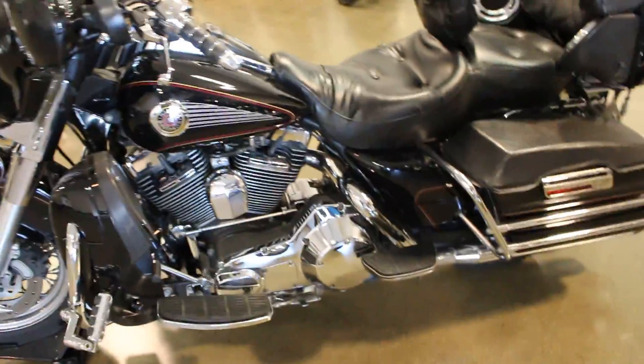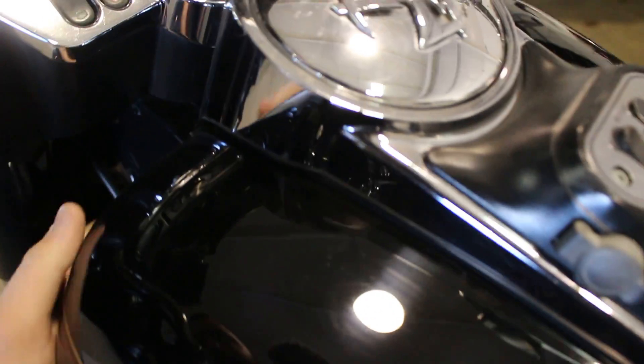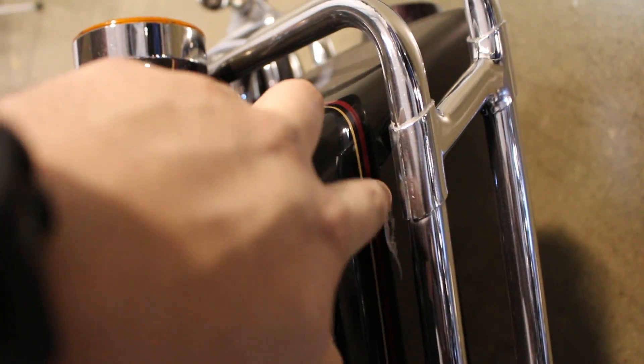Moving over to this side — stepping back, it looks really clean actually, the chrome looks really good. This guy definitely kept the chrome in great shape. It's got this connector piece that goes over the bags. Honestly I'd probably get rid of the bags — they're a little bit beat up, a little bit warped, a little bit worn. It looks like there's a used cigarette in one of the bags — I would definitely clean that out. There is a nice scuff right there on that one bag, but the other bag looks good.